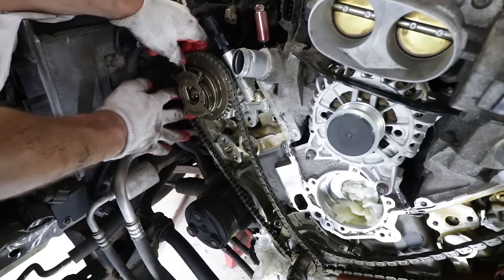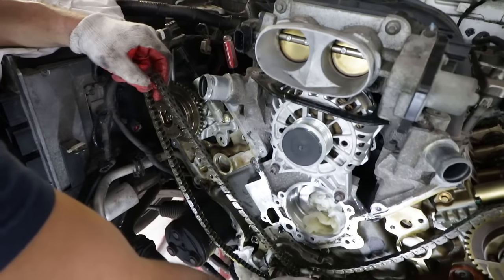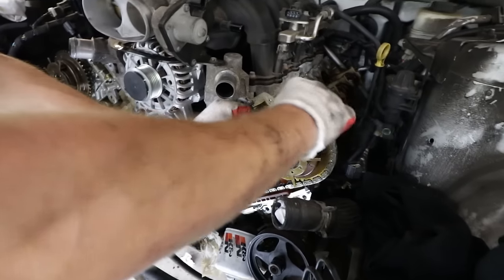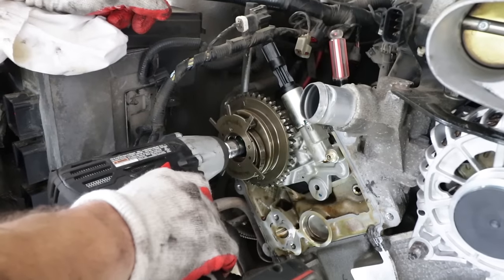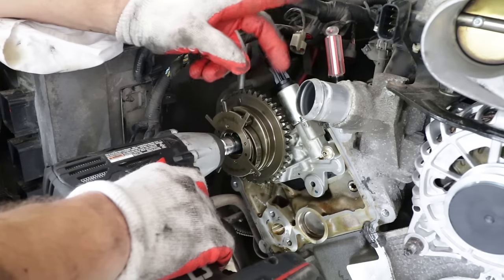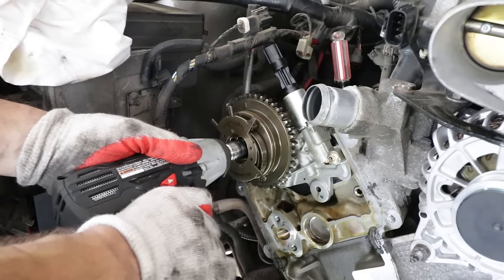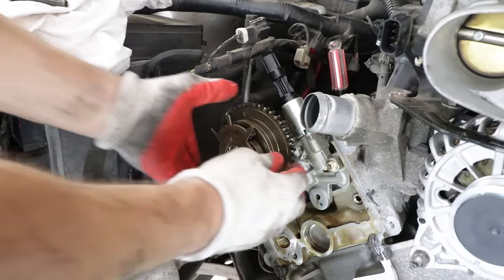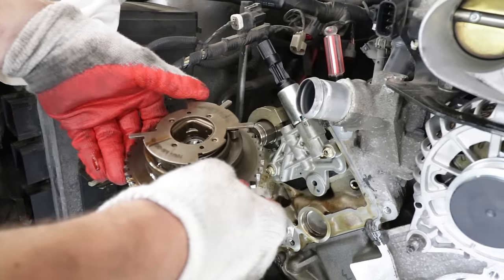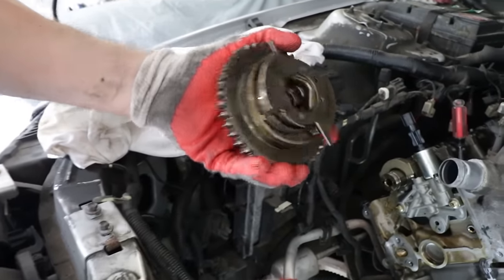Now we remove the timing chains — pop them around and slide them off. That's one chain off, and then the second. If you're using a normal ratchet for the cam phaser bolt, you'll want to lock the cam off, but Pete is just using the impact gun to blast the cam phaser off. The cam phasers look to be in good shape, but we're replacing them anyway.